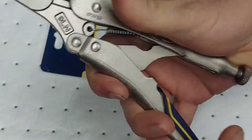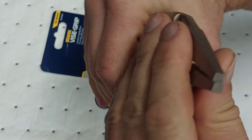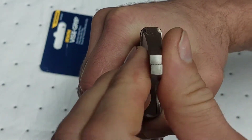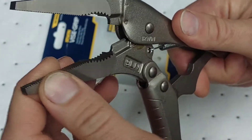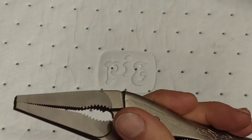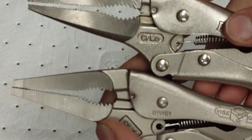The quick release handle works pretty good to help pop it open and close. On the tip of them, I noticed they don't actually line straight up — you have to move them a little bit, so there is a tiny bit of play in the bottom of the jaw.